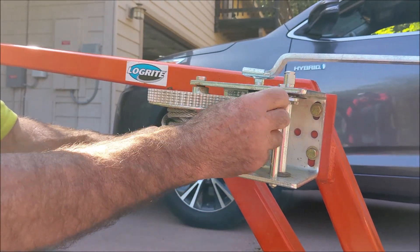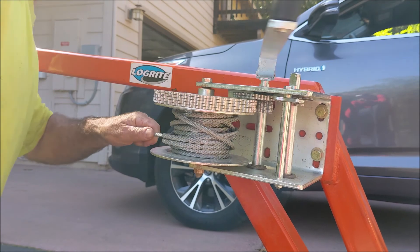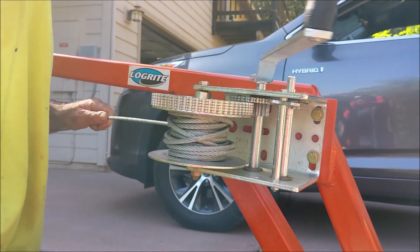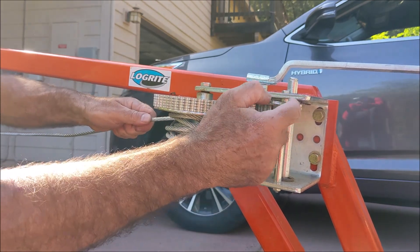This lever goes one direction then the other, so this will feed the cable out. Once it's fed out, click it the other way.